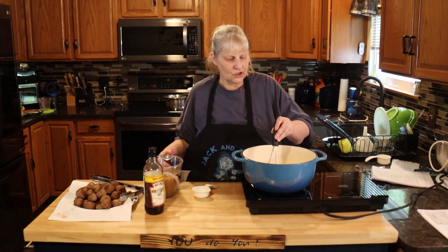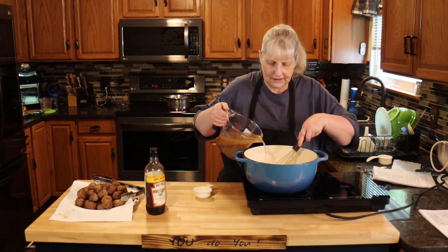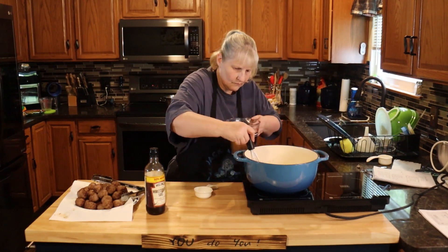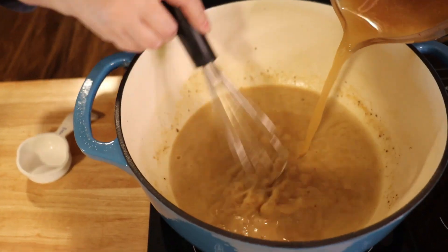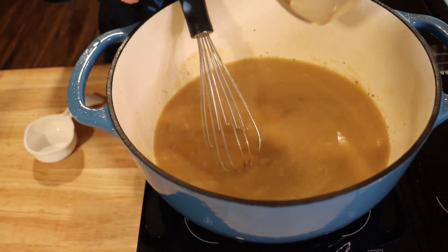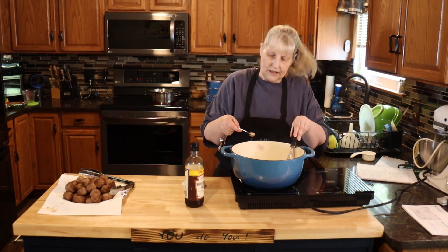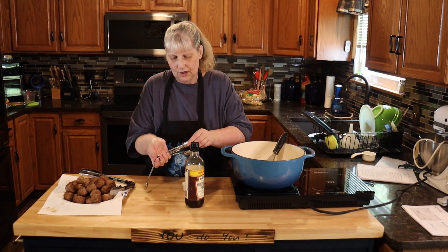Once your flour is cooked in, we're going to slowly add three cups of beef broth. The reason we're adding it slowly is we don't want it to clump up — we want a really nice smooth gravy. We're going to cook this until it's a little bit thickened; it won't be super thick, this is more of a runny gravy. Then add a half teaspoon of Dijon mustard and one teaspoon of Worcestershire sauce.